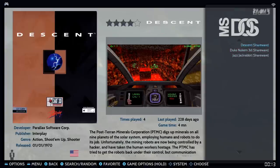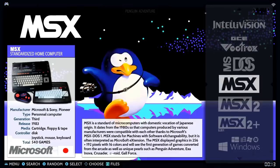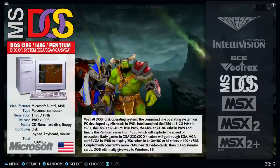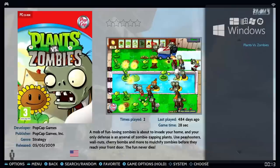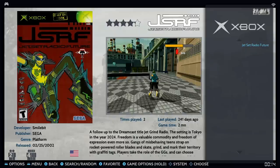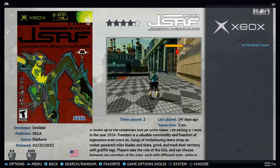MSX1, 2, and 2+ have about 300 games. For Windows, I tried Plants vs. Zombies — it runs on Wine, which is a Windows loader — but it didn't work on the first try. Don't expect anything like Titanfall on this. Xbox has only one game — Jet Set Radio Future — I didn't try it, but I'm sure it works; whether it lags on this PC I don't know.